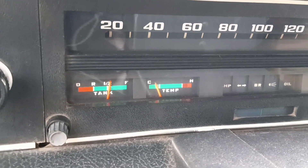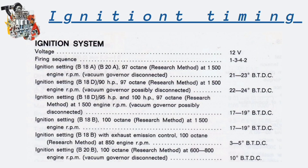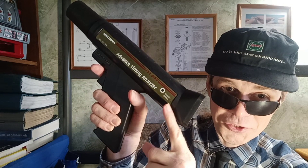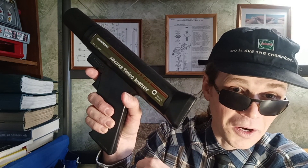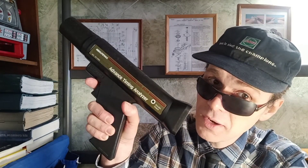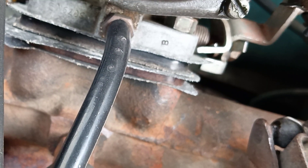Before measurements, run the engine at the RPM given in the specifications. Double-check the indicator for incorrect hook-up or faults. Vacuum hoses in most cases have to be disconnected and plugged. We can use special or self-made small rubber plugs for hoses.